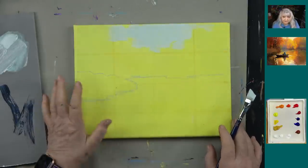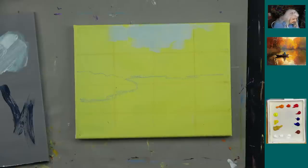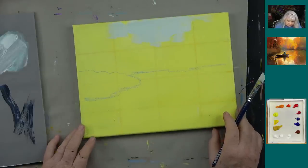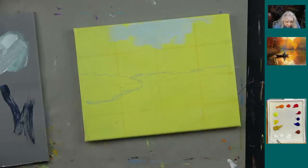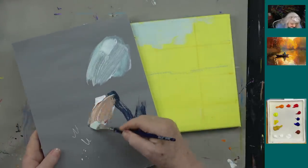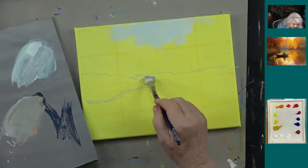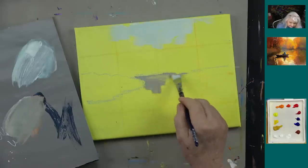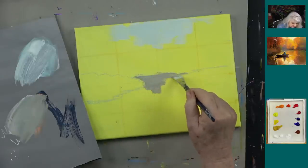I want this to dry, so let's do the water while it dries. I'll rinse the brush and come down here. I'm going to do it in sections. I know I'll have some darker foliage under here that'll be a reflection, so I'll start with white again, then a tiny bit — about 1% — of burnt sienna and 1% of phthalo blue. That gives a gray color. I'll come down under here like that.